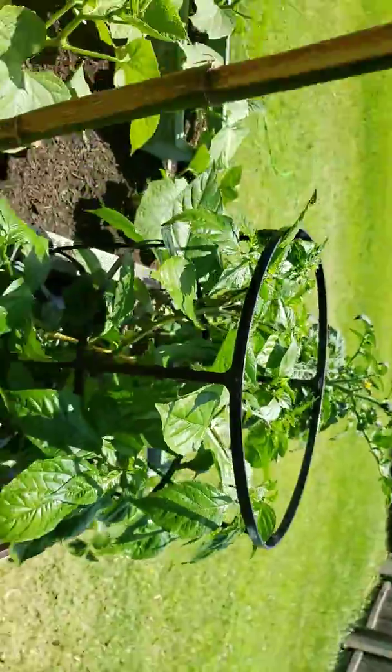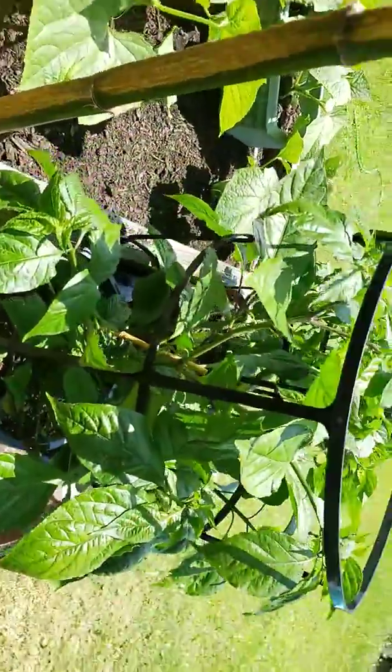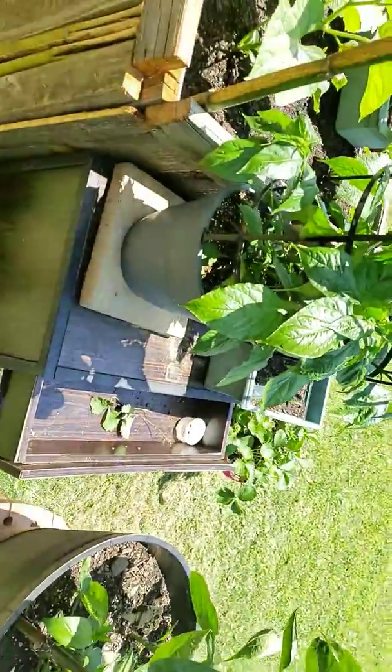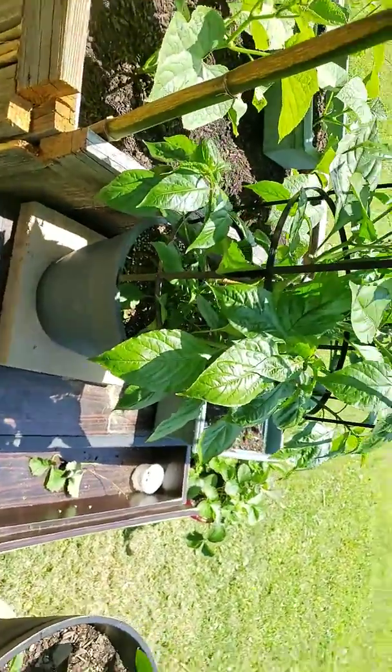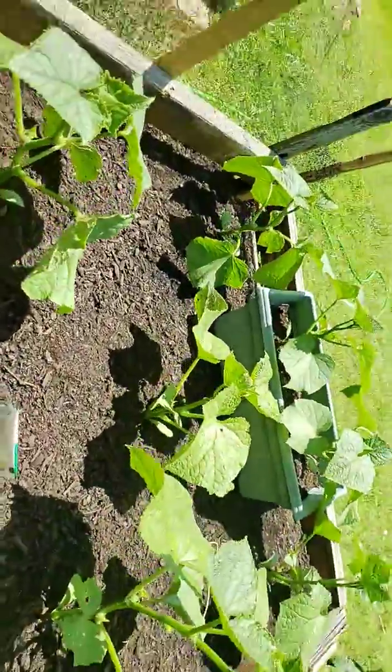For anyone out there who's been planting ghost pepper plants, if you can chime in and tell me how long it took since planting to even see peppers forming, that'd be awesome. Now on to the cucumbers — they are still growing.